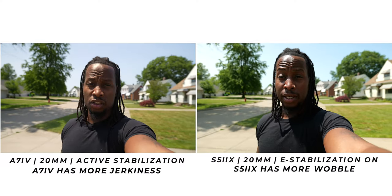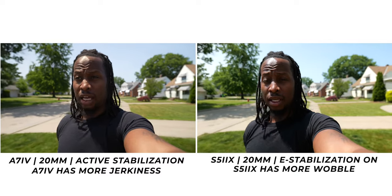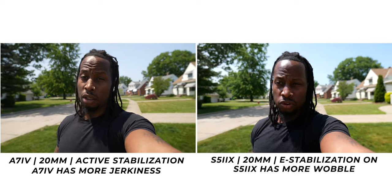I find that the S5 Mark II X has better stabilization overall than the Sony A7 IV — it's not perfect, but overall it's smoother. The one caveat is that if you use a wider lens around 18–19mm, you'll get some noticeable wobble doing vlog-style handheld footage. But once you go above that focal length, it does a great job.